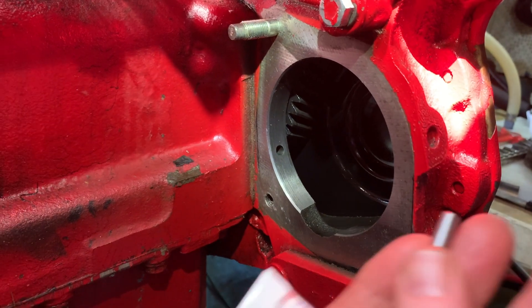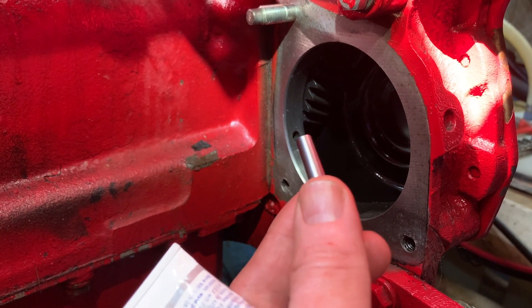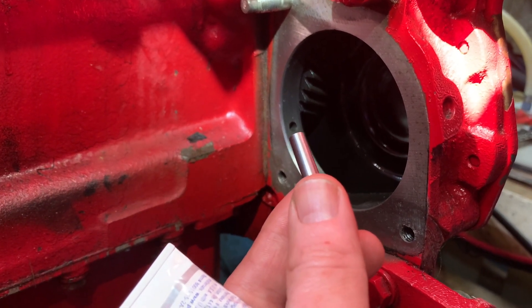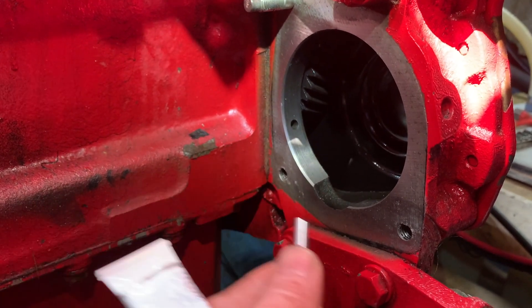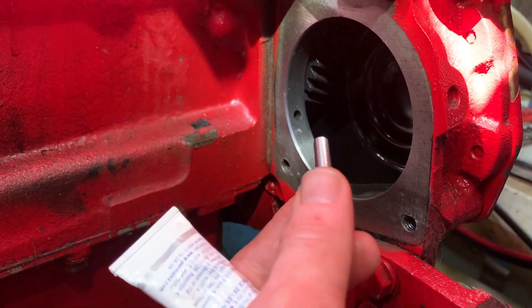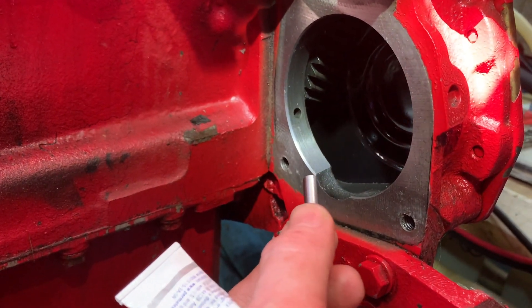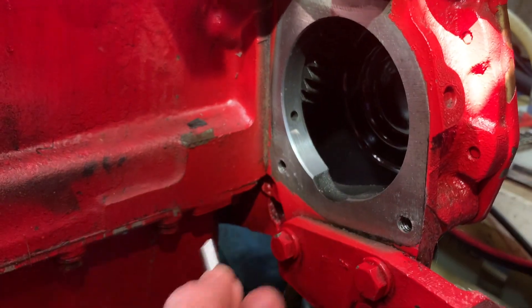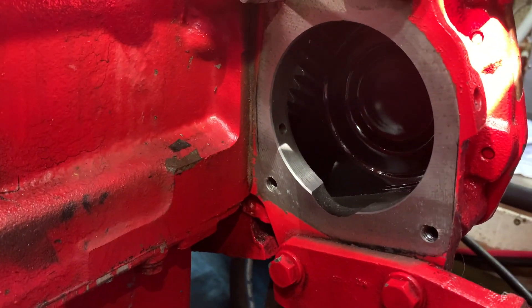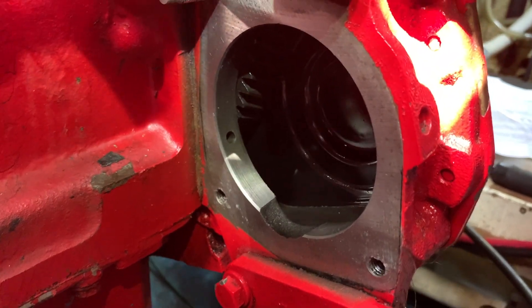There is a tapered pin that goes into that hole right there — that's a high pressure oil hole. To prevent leaks coming from around the gasket, American Diesel supplies this pin and suggests that you coat it with Permatex number two and insert it tapered end first into that hole at the eight o'clock position as you're looking toward the front of the engine from the back.